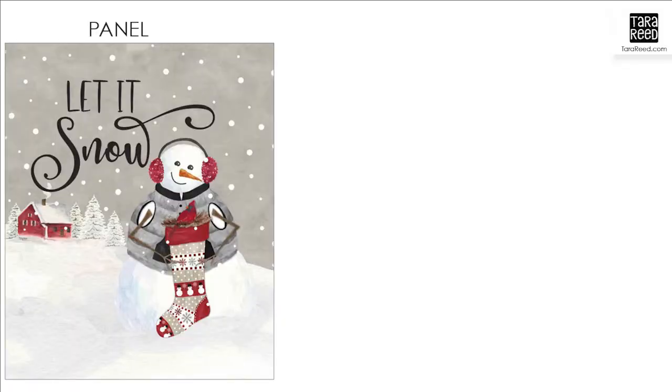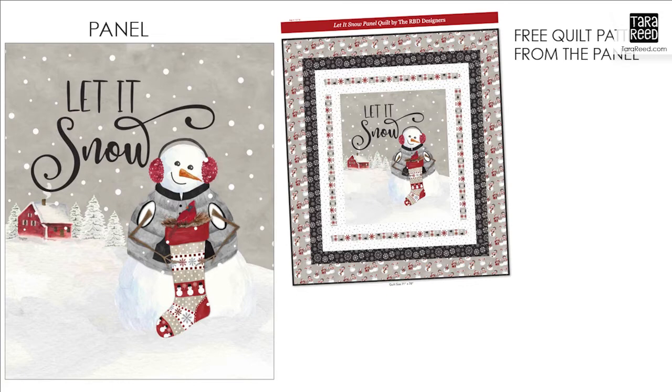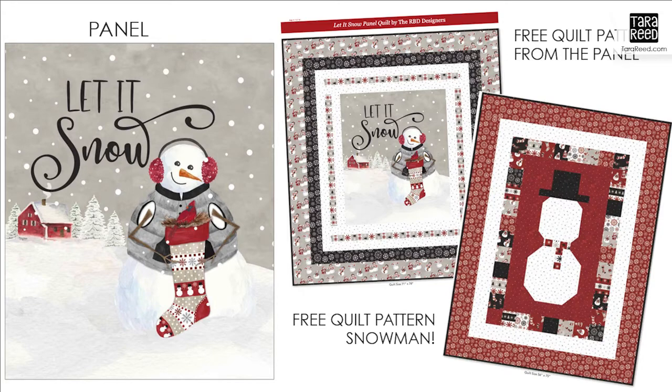Along with the prints, there is the panel, and I'm going to show you how I stitched that up in a little bit more detail in a minute. There's going to be the free quilt pattern to go with the panel, which is what I had behind me in the introduction. And then there's a second free quilt pattern to make a snowman using these prints. I just love it.